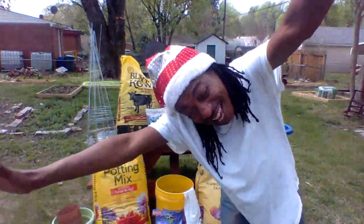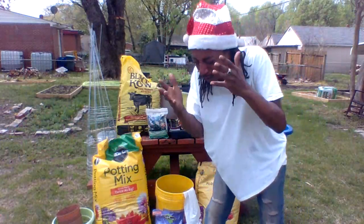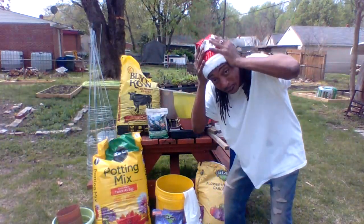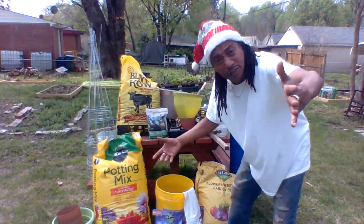What's up, you guys? How you doing today? Welcome to Garden with Skinny Boy Randy. You wonder why I got a Christmas hat on? Because it feels like Christmas when the weather breaks for me.